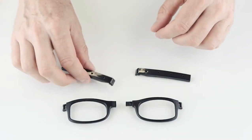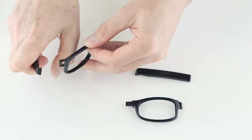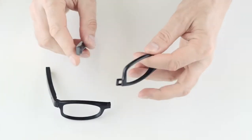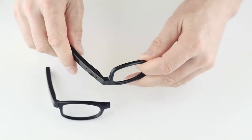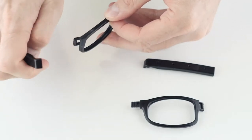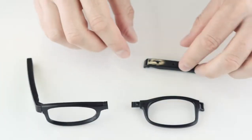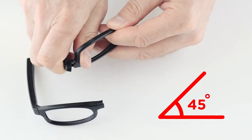Once you've cut the nose bridges, attach a temple piece to each eye frame — do this before connecting the eye frames together. All temples are exactly the same, so don't worry about left or right. To snap the parts together it's a bit tricky at first but gets easier with practice. Put your thumbs inside the eye frame and use the inside of your fingers to push the temple into the hinge, keeping it at less than a 45 degree angle. Ensure both temples click in securely.